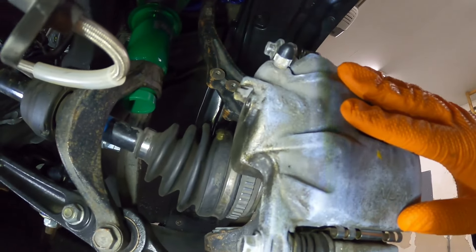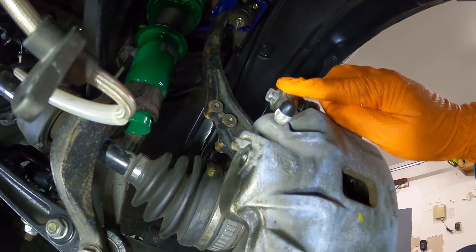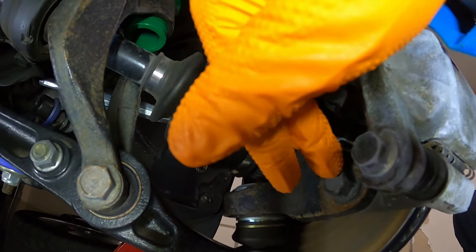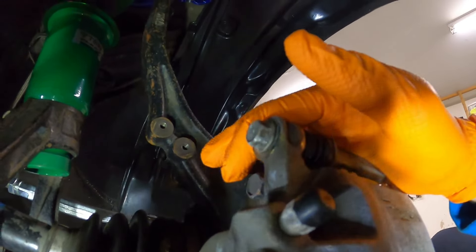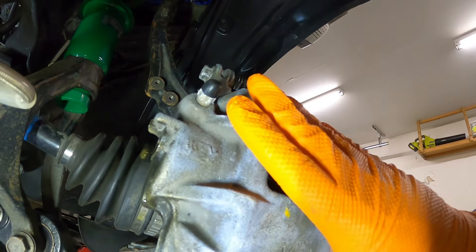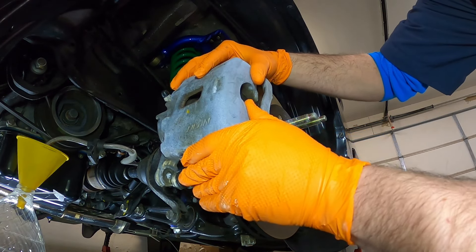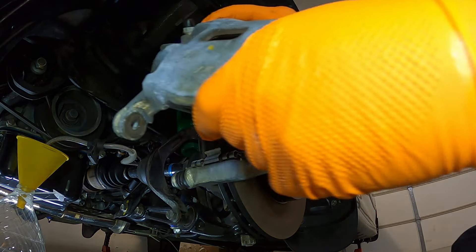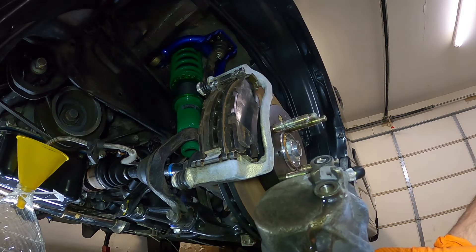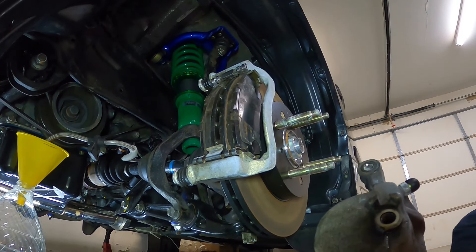To actually remove the caliper, I'm going to loosen all four bolts first. There are two 12-millimeter bolts right here, and then there are two 17-millimeter bolts holding the caliper onto the bracket. I'll undo the 12s and the 17s and then this whole caliper should just slide right off. I'm going to tip it over in my rag because it definitely has some leftover brake fluid. Then I just need to remove the 17-millimeter bolts to take this whole bracket off the car.